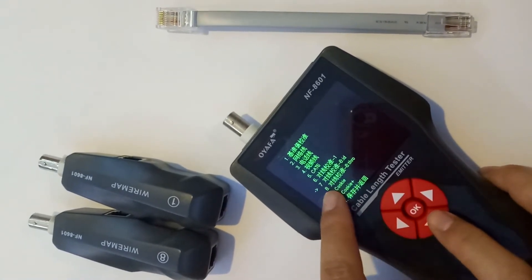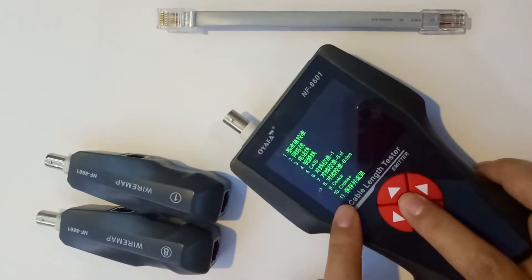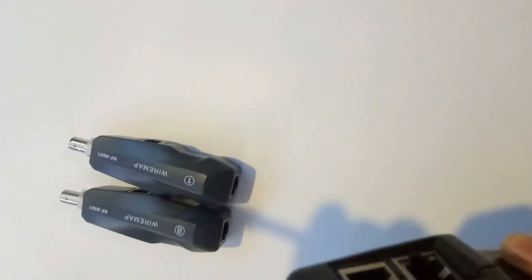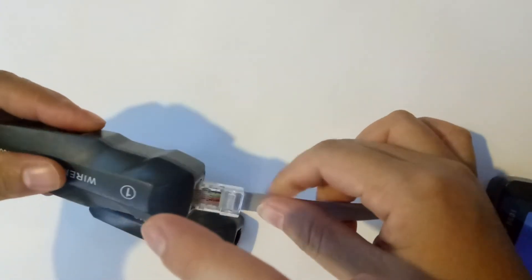Choose the ACE function to enter it. Here we have to choose the remote one.